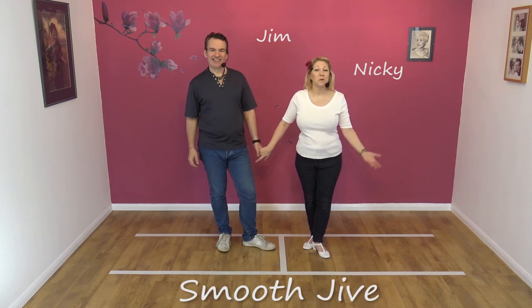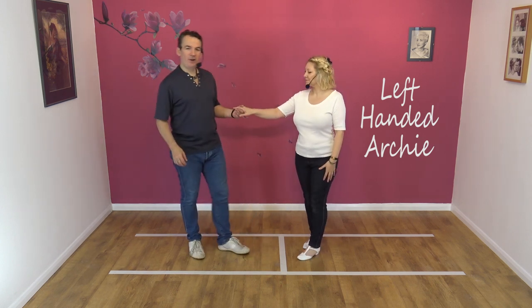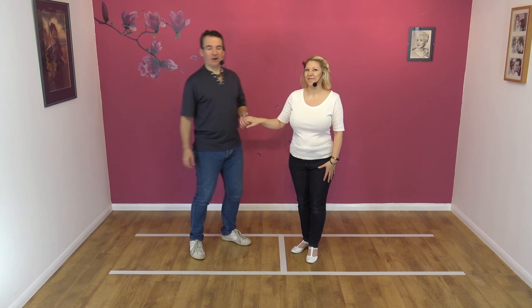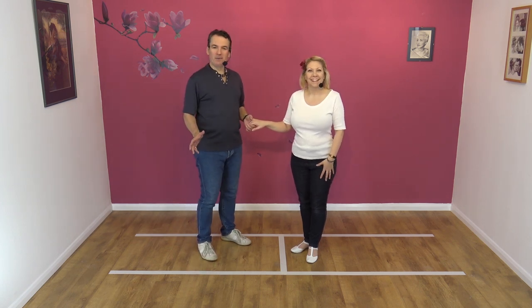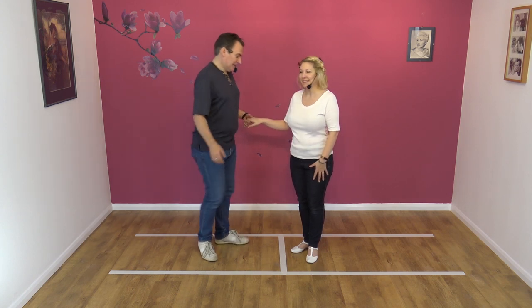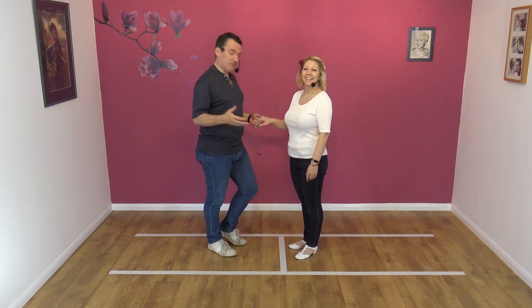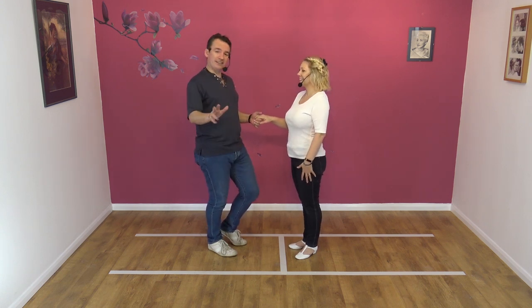Hi, we're Jim and Nicky. Welcome to Smooth Jive. And today we're going to teach you the left-handed Archie. So this is my nemesis move. It is a move when I became a dance teacher — this was part of the exam and could I do it? Oh my god, no. Nearly failed the course because of this move, but I've since perfected it. Well, my level of perfection.